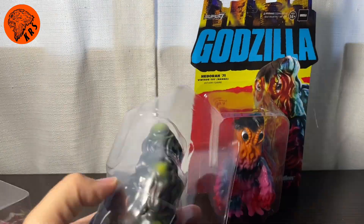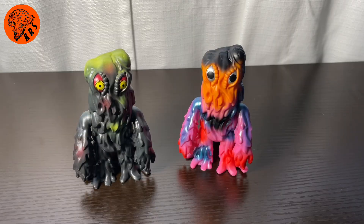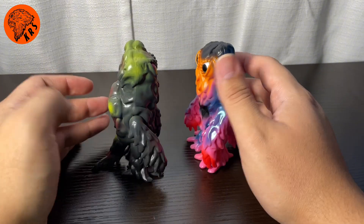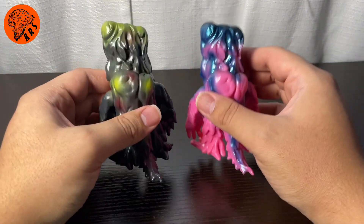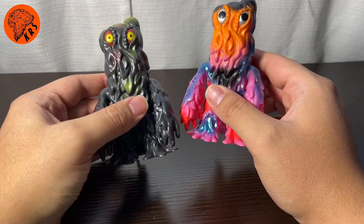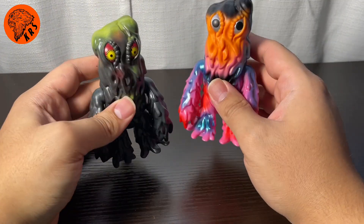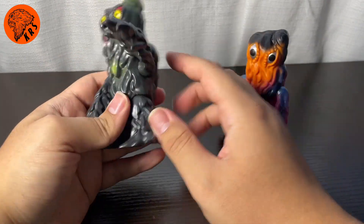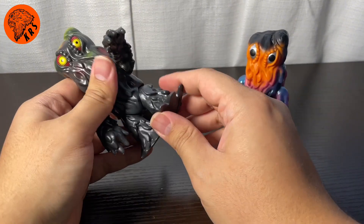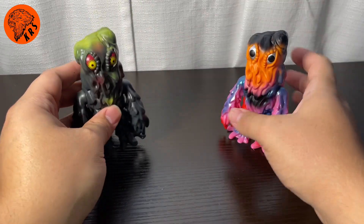So let's open these up. Here they are outside of the box. They've got a good little weight to them. They are not Sofubi like the other one we're going to take a look at — they're a hard plastic, but they've got a good little bit of heft to them. When I took them out of the shipping box, these were a lot larger than I thought they were going to be. I have a couple of other Super 7 Godzillas, but I believe they're a little bit smaller and a little less bulky. These are quite bulky. They've got some articulation up and down, and because of the sculpt you can't really go all the way around. You've got some little leg articulation, and a little swivel at the tail — just standard 5POA on these.